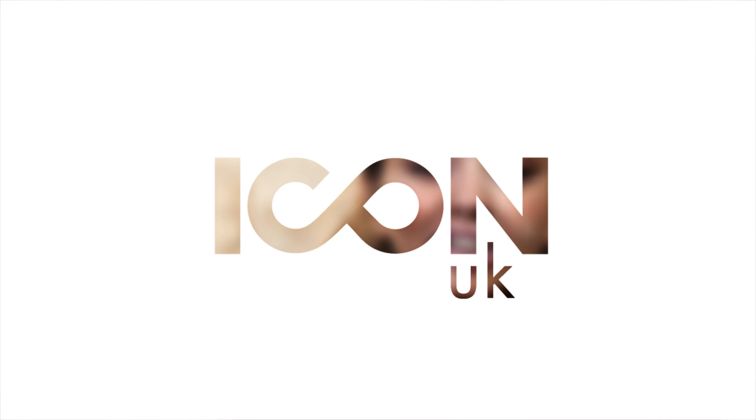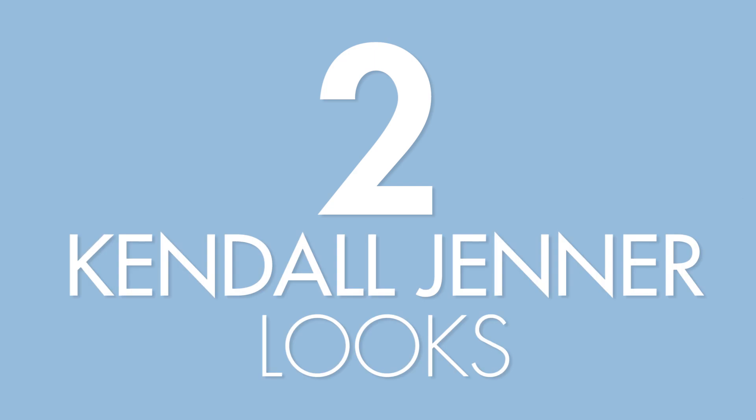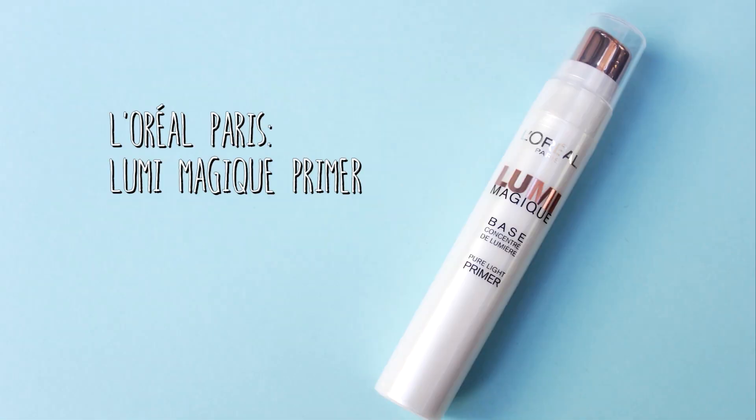Hi everyone and welcome to Icon. To start off this look, I am first going to prime my face. The primer I am going to use is the L'Oreal Lumi Magic Primer. The reason why I am using this is because not only will it prime my skin but it will also give me a nice glow, because Kendall is all about makeup which looks very natural — skin but better. So we are going for that kind of very natural looking makeup. I am just putting this all over my face.